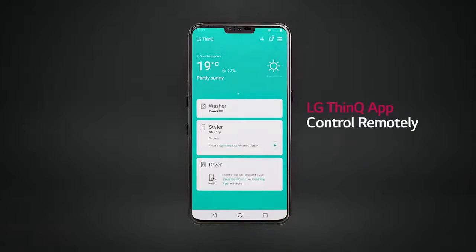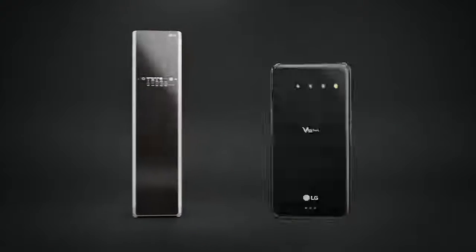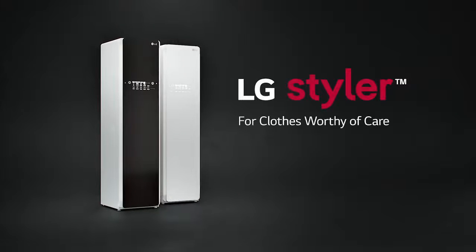You can even control the Styler remotely through the LG ThinQ app for further functionality. The LG Styler — for clothes worthy of care.